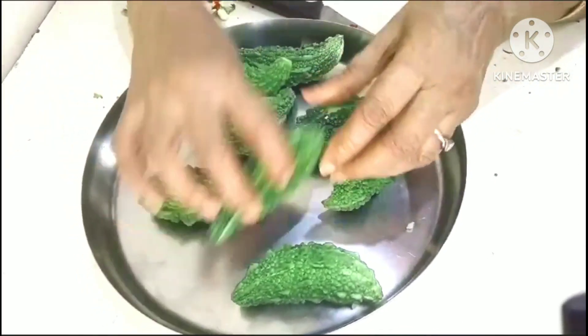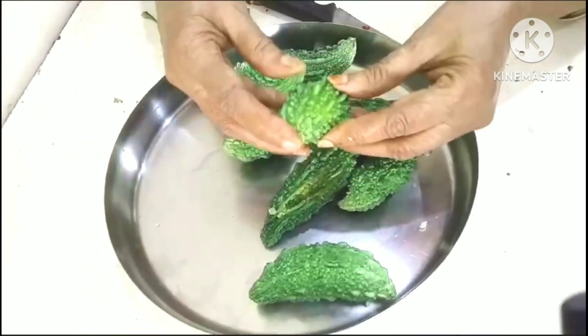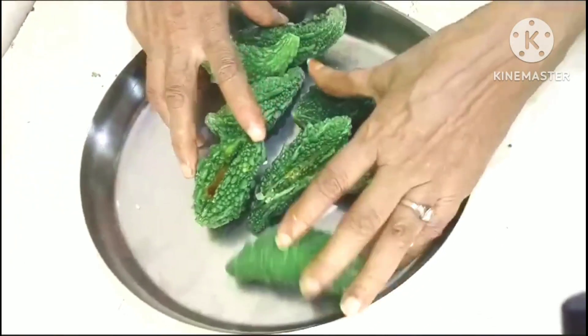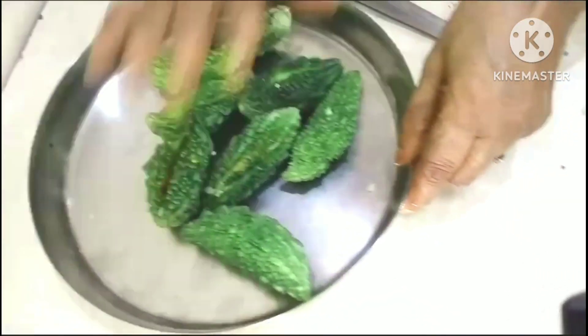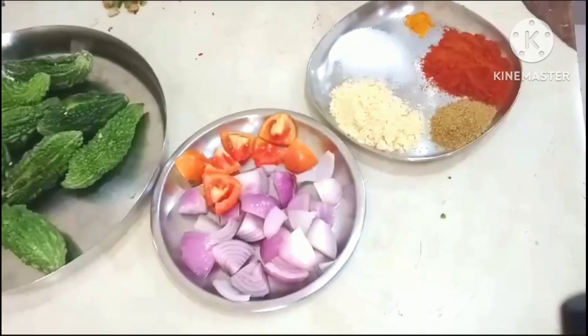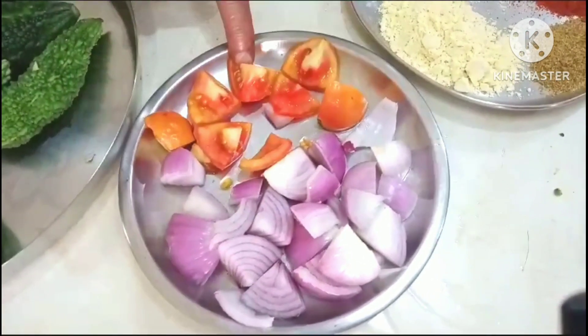I'm going to cut the ends of the bread. And cut the ends of the bread. This is the cut — I will cut the ends of the bread.